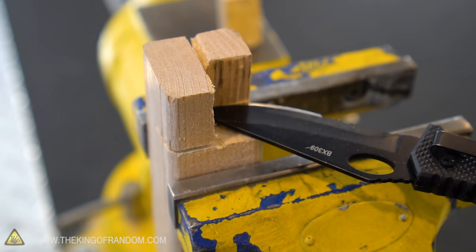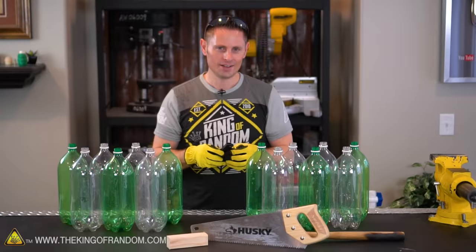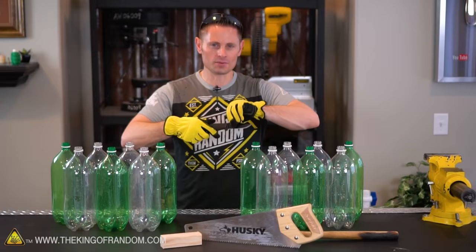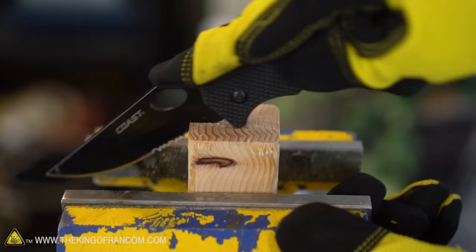The only materials you're going to need are some kind of a knife, a block of wood, and a saw. The only reason we're using the saw is to cut the block of wood. If you have a knife with serrated teeth you might be able to get away with just the knife and the wood. You can also make this work with just a basic kitchen knife, and I'll put that to the test a little later on.